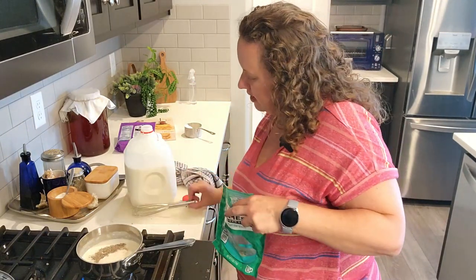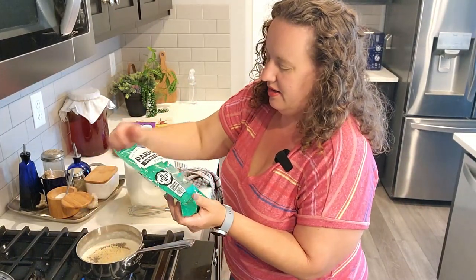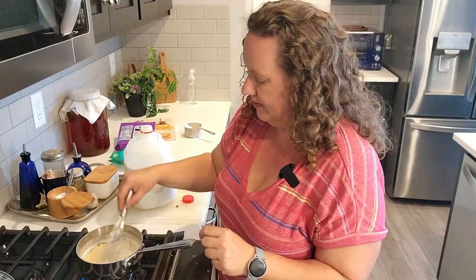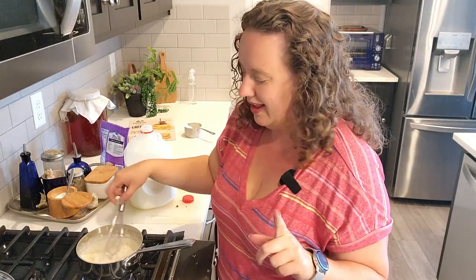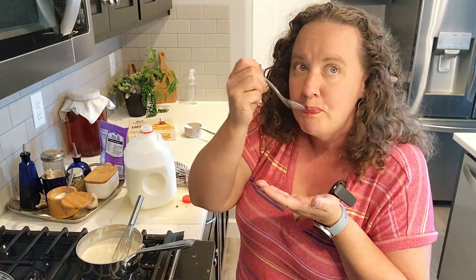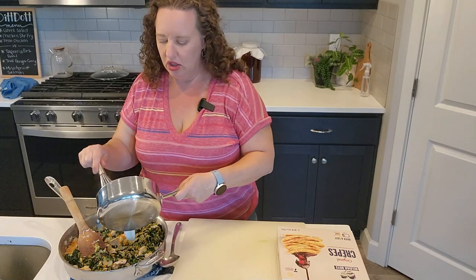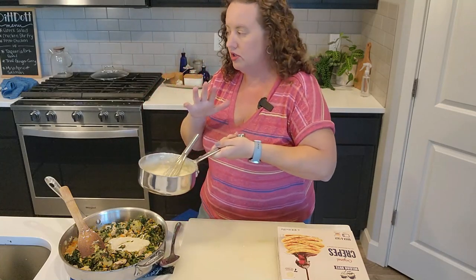My whisk got itself hot — I do that all the time, leaving it in the skillet with a gas stove. I'm going to add in some parmesan and mozzarella and whisk that in. We're going to give it a taste and then assemble our crepes. My cheese isn't all the way melted but I'm tasting it for the salt. Oh my gosh, that's so good! I'm going to add a little bit of the sauce to the filling itself and then we'll reserve the rest to put on top of the crepes.